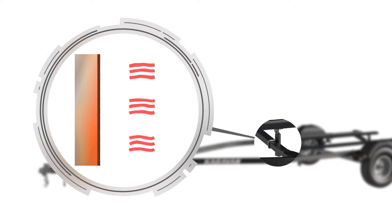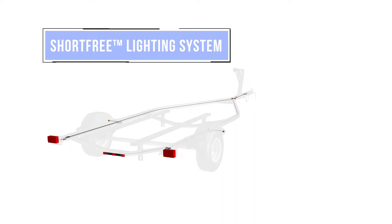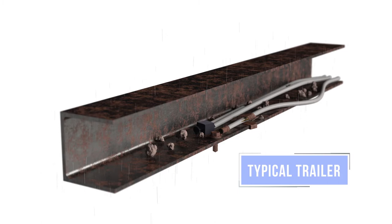To ensure your trailer is ready when you are, all of our models feature Caravan's short-free lighting system. Instead of wires clipped and grounded to C-channel and exposed to the elements, our wiring is concealed and protected.